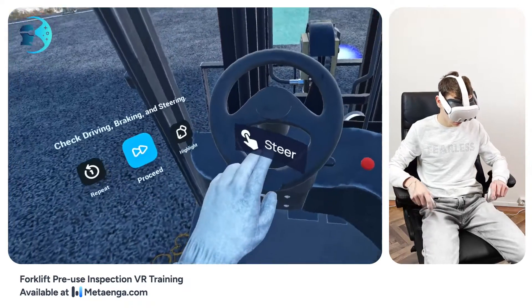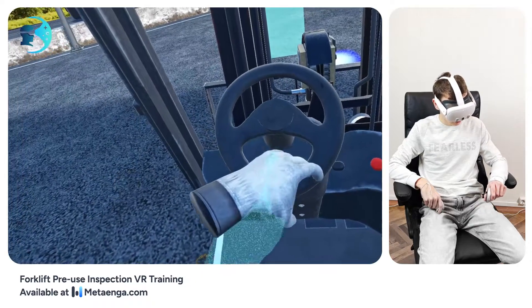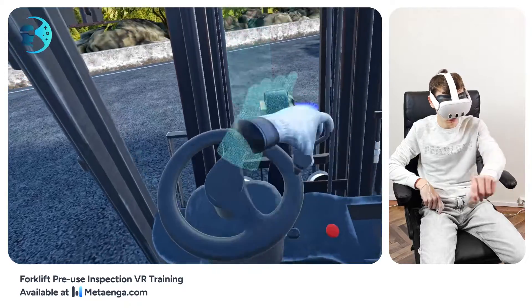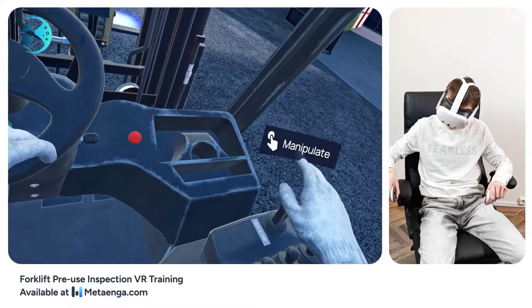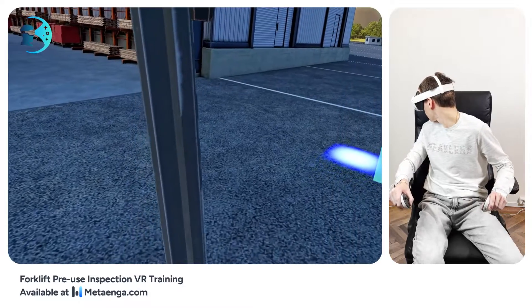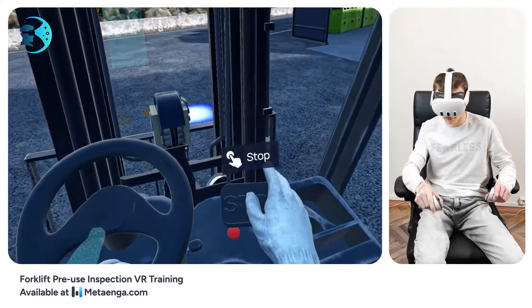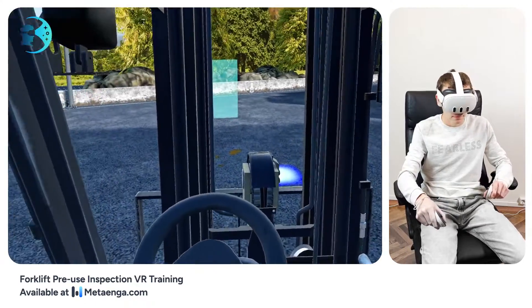Cycle through each gear to ensure the truck moves smoothly without any juddering. With the ignition on and the truck in gear, place one hand on the steering wheel. Use the accelerator and stop buttons nearby. Now safely bring the forklift to a halt and start moving in the opposite direction.